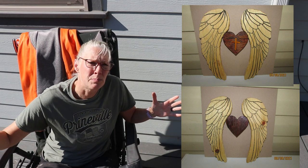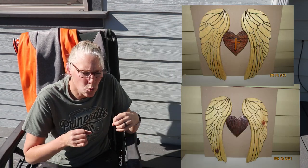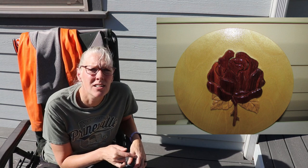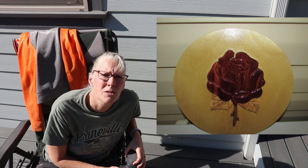These next projects are from Kurt Tuttle. First are some wings that he made — the patterns he got are from scrolleronline.com. He said the pattern was really big and he had to minimize it down. He made one with a heart, and he said the heart pattern is from Steve Good. Then he also made one where he added a cross inside of the heart. He routered the wings and then cut out around the outside. I'm going to leave a link to as many patterns as I can this time.